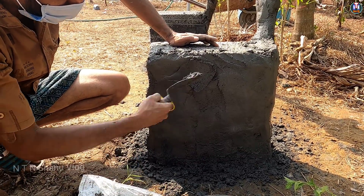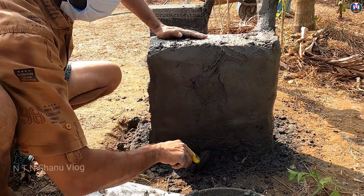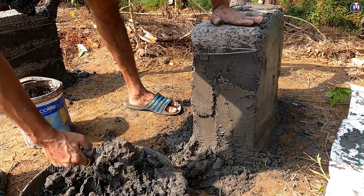We will put all the plaster on the side. We are going to put a mixture on the side. We will put it on the side.